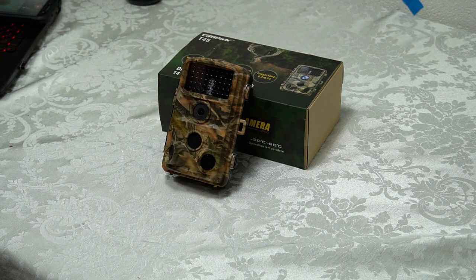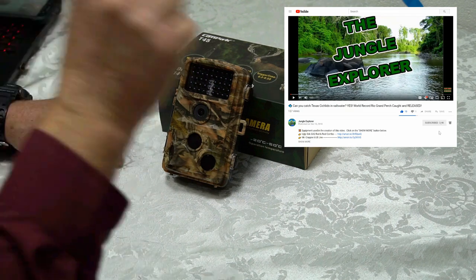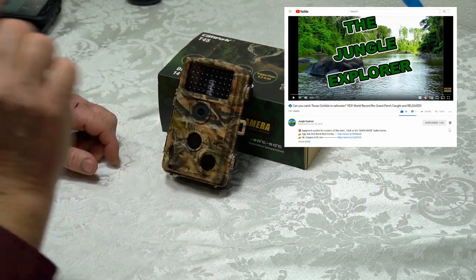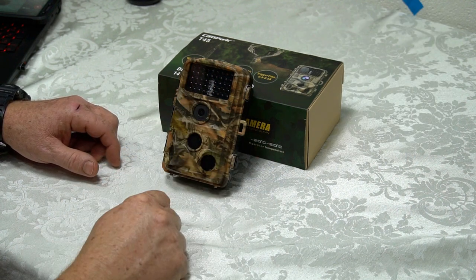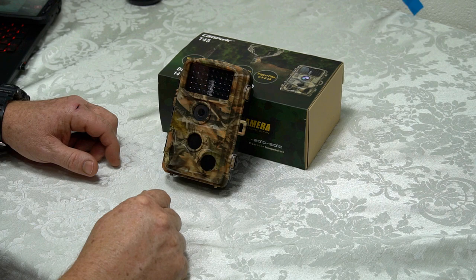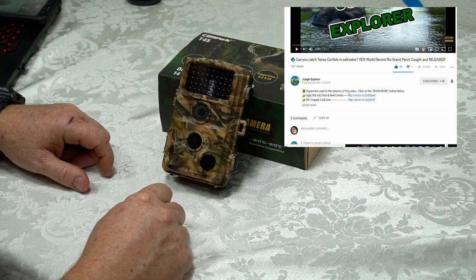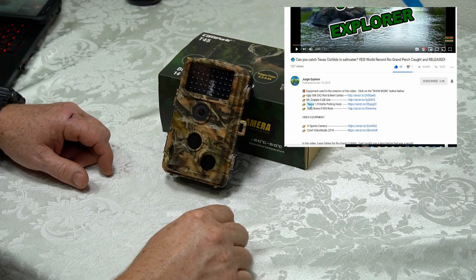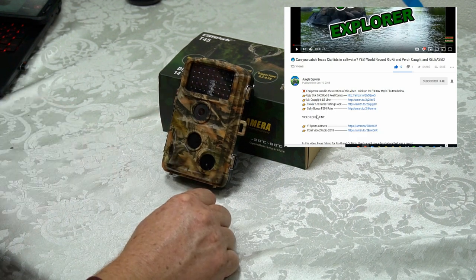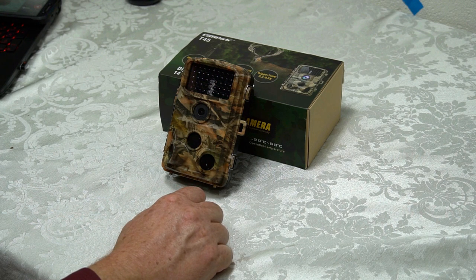I hope this review has been helpful to you. If it has, please like, subscribe, and comment. Also, tick the little bell next to the like button so you'll be notified when I release new videos. All the products you've seen in this video are going to be listed in the description area under the video — just click the Show More button if you're interested in a direct link to this product. Until next time, the Jungle Explorer signing out.